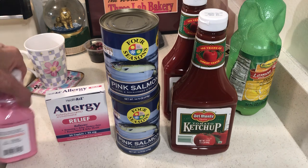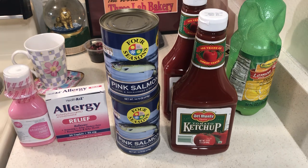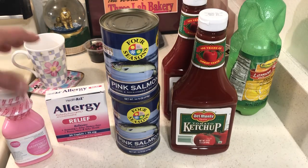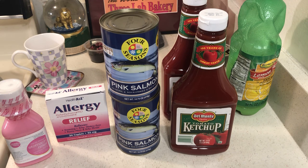Richie from Boston said to buy Imodium. I couldn't find any, so I bought this diarrhea medicine instead, in case our water is breached with fecal matter or some kind of contamination.